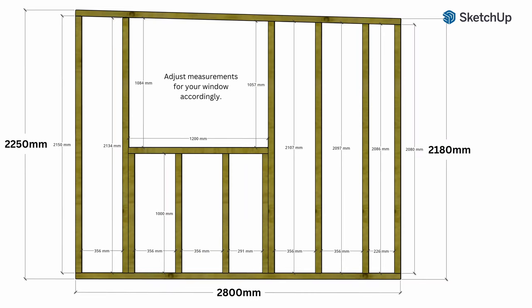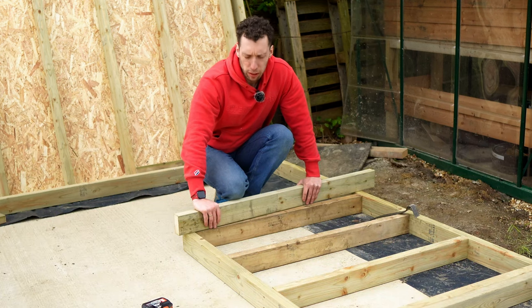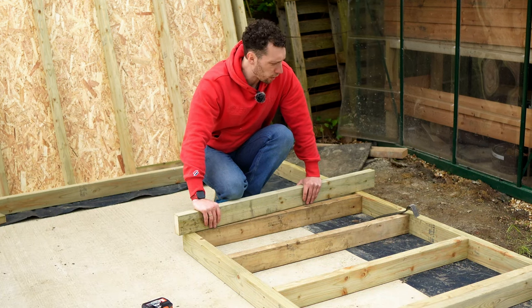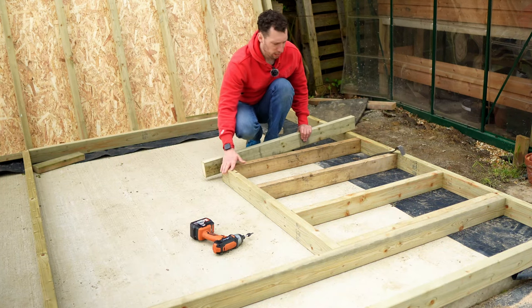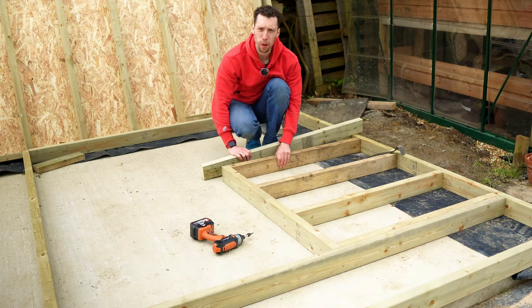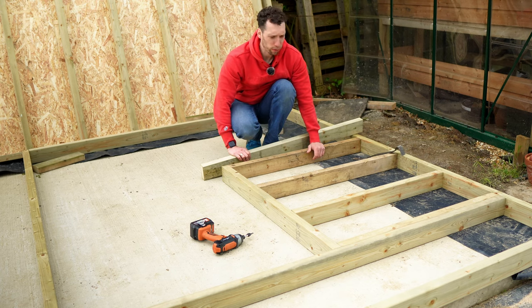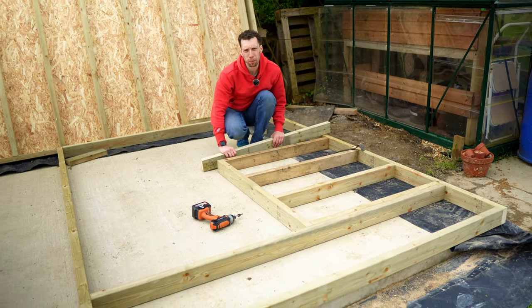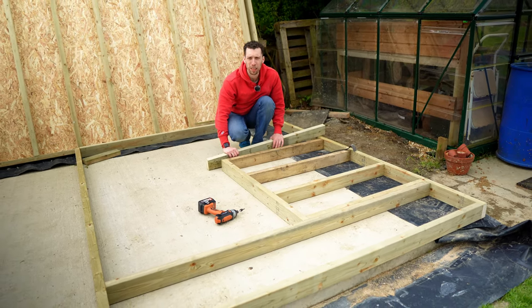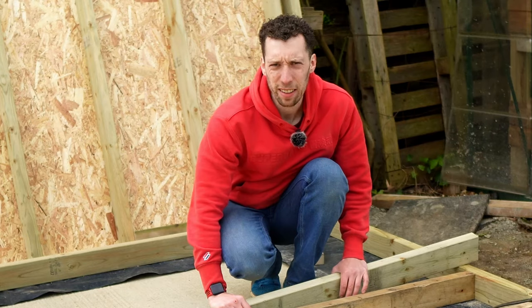This is the second side wall, which also has the slanted roof. The only difference is this one has a window in it. The free plans are available in the description, but the key thing to know is that this window rests on a well-supported piece underneath — double glazed windows have quite a lot of weight to them so you want to make sure it's not going anywhere. Once this last wall is finished, we'll get all three together and start to get a feel for how big this workshop will be.